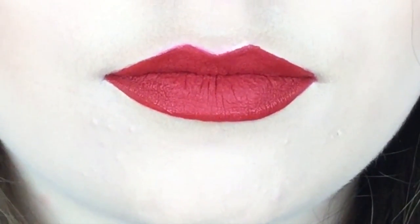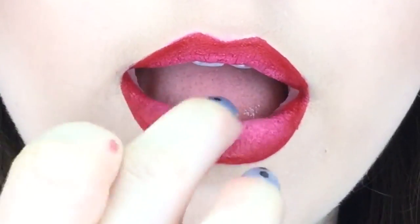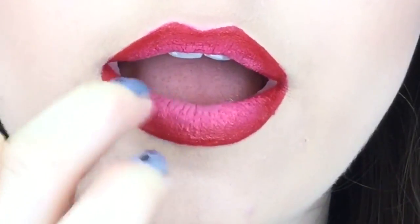We're going to start with Creeper on our lips, and then use the color Vice, dabbing that a little bit on our fingertip and then dabbing that all over the inside of our lips to create that toned look. And that is it — super easy, super fun. Make sure to subscribe to my channel and tune in next Tuesday.